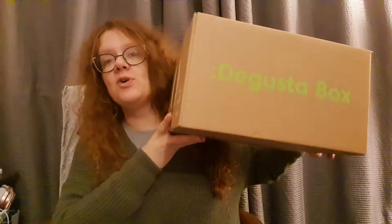Tonight I am going to be unboxing the Degustabox for October 2020. If you're new to Degustabox, it's like a sort of food discovery box. Every month you pay £12.99 and you get a box of about 10 to 15 items, and usually you're getting about £25 to £30 worth of value in the box every month.